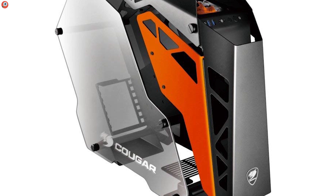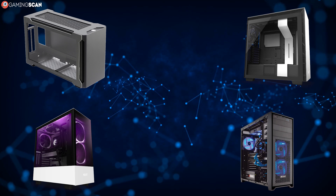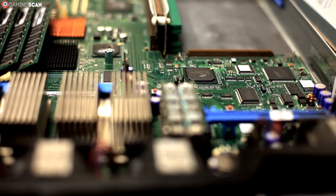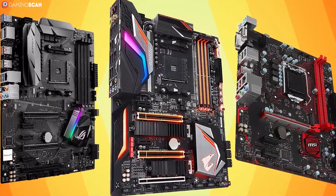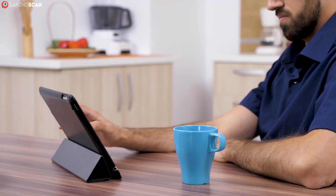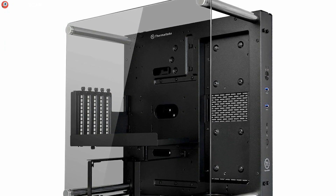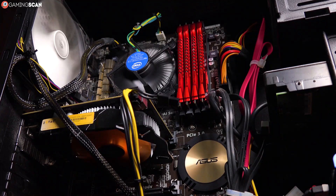Lastly, you need to make sure that the case you get can physically accommodate all of the components that are supposed to go inside of it. The four common case formats are small form factor, mini tower, mid tower, and full tower. These form factors correspond to four motherboard sizes: mini ITX, micro ATX, ATX, and EATX respectively. However, there's a lot of variation in the actual size of each case, so we recommend you always check the actual measurements on the manufacturer's website. For example, some mini towers can accommodate a full-sized ATX motherboard, but this isn't something you should count on. Larger cases can always be used with smaller motherboards.